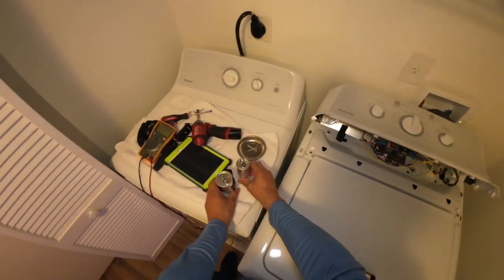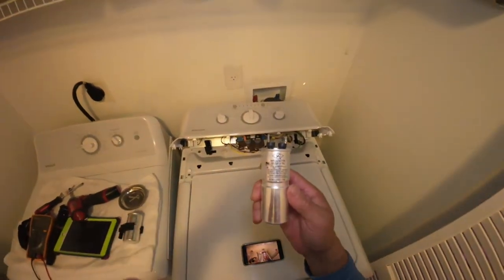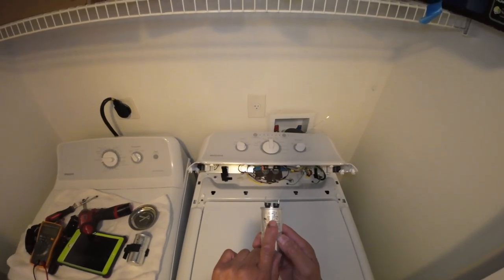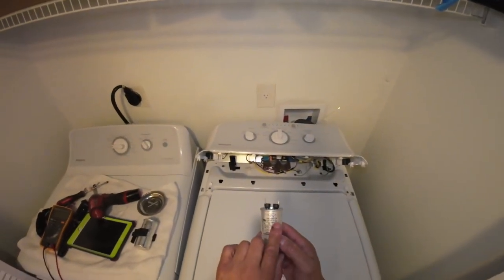Looks like they switched out the capacitors. If you look at the capacitor, it says 60 µF. The UF stands for microfarads (µF), plus 5% or less.